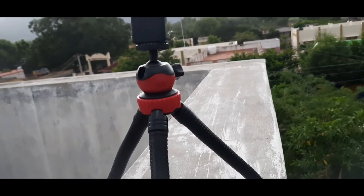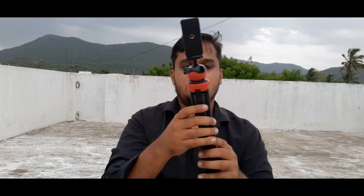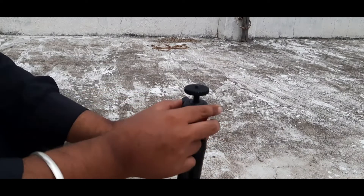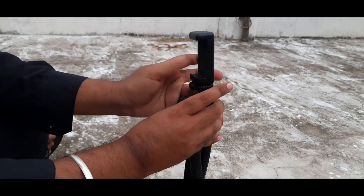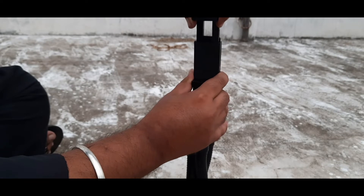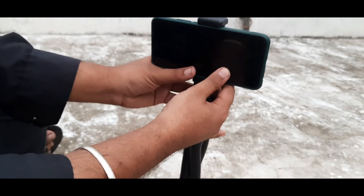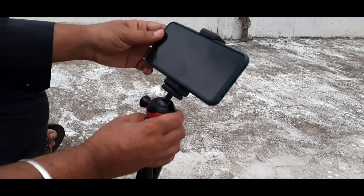This Gorilla tripod supports a lot of weight for camera and phone. It comes in a color — a red color. It's easy to use on the phone. We can adjust it with a stick, fix it with a universal holder, and attach a camera very easily.